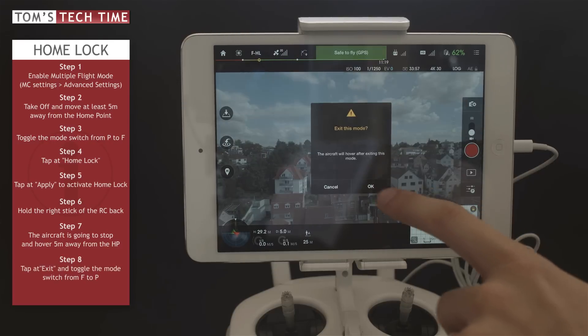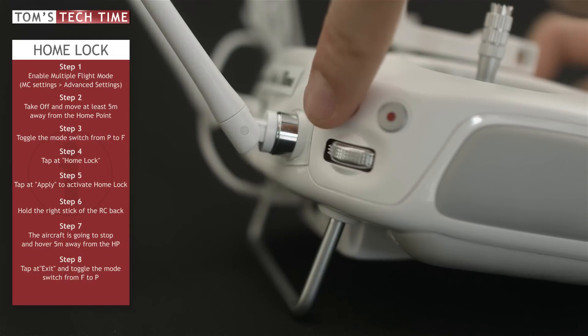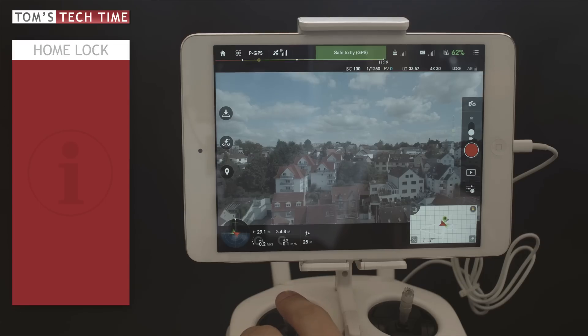Now the copter is only five meters away and we can bring it back to Earth safely. We are going to exit. And right now we toggle the mode switch back to P mode. We can land the copter safely.